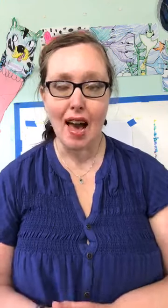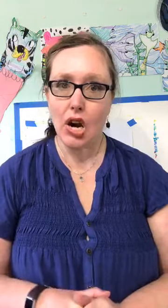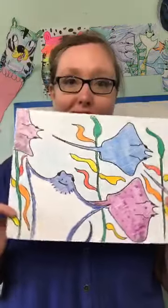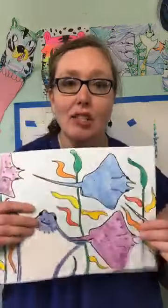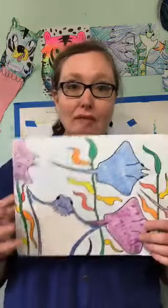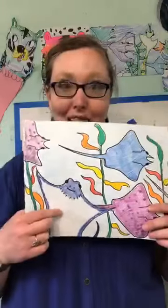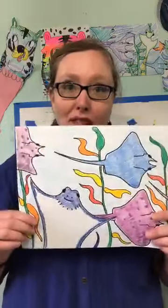Hi everyone! Welcome back to Thursday's Art Time Live for Kids. Today we're going to be diving deep into the ocean and swimming with some stingrays. I hope you brought a black marker and some crayons or markers, whatever you want to use to color your stingray. I'm going to show you just an example — this is the little one that I did. We're going to be drawing stingrays swimming along, and also the one where they press themselves up against the glass at the aquarium. So we're going to be drawing a couple of different types.